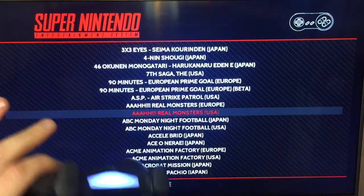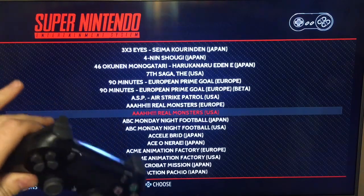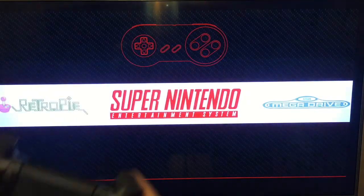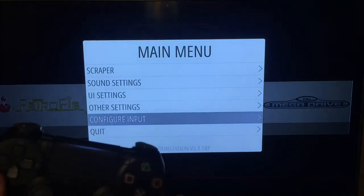If you get into a game and decide you don't like how the buttons are laid out, you can configure it however you want — just go back out, hit Start, go to Configure Input, and select it how you want it.